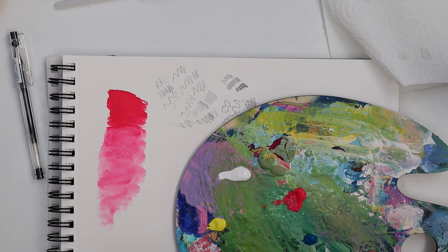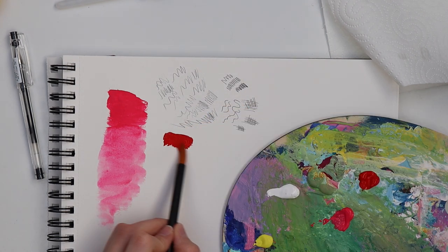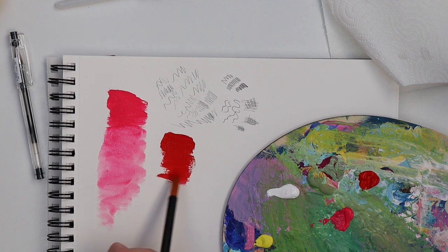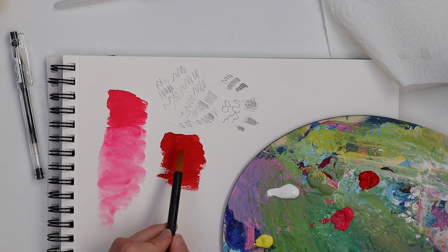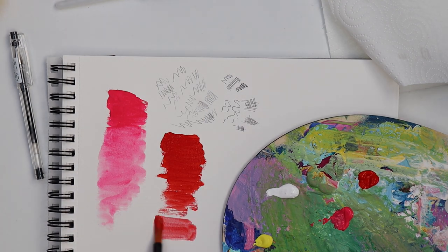Oh, I forgot to put permanent scarlet on my palette, so let's do it now and compare these two. Oh, that's a pretty color! It looks way more red than the opera red — so let's use some water with it.